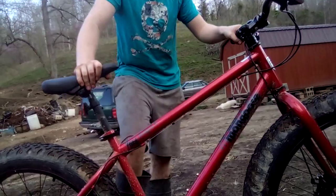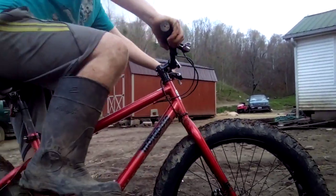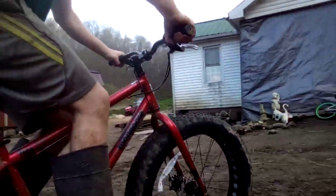I went to go jump it and the bars shifted, so I had to stop for a minute and adjust the bars. They're good now. I'm going to try to jump it again — hopefully the bars won't shift this time.